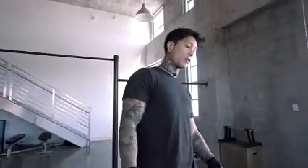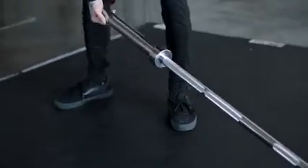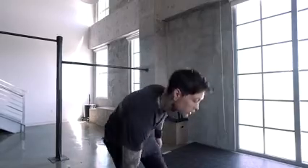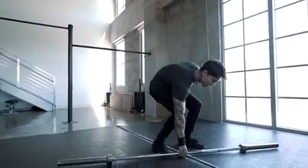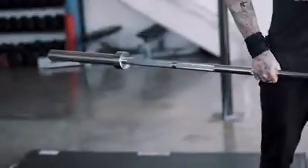So take this barbell, for example — some quick physics right here. If you were to pick this barbell up from the corner, this is a lot easier to lift. It feels a lot lighter than if you were to pick it up from the center of its gravity, right in the middle. Now you can feel this is a lot heavier, obviously because you're not leveraging the ground and you're picking up the entire weight.